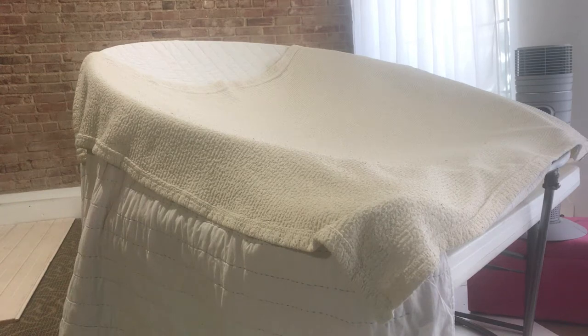Hey guys, today I'm going to show you my table setup — what I do for my posing table instead of a bean bag.